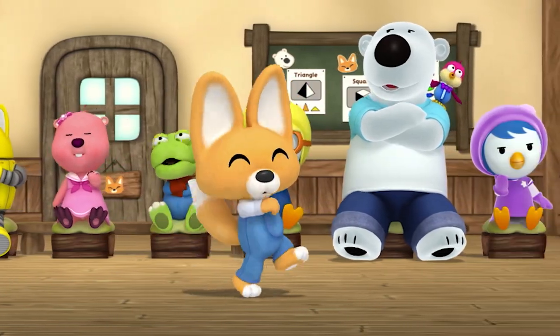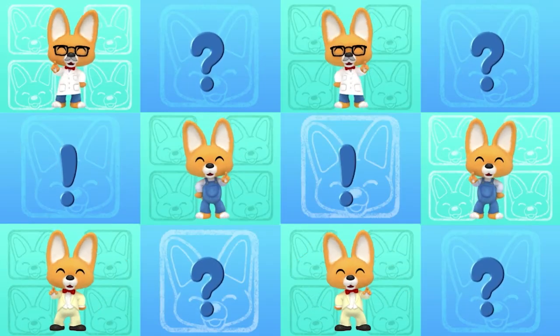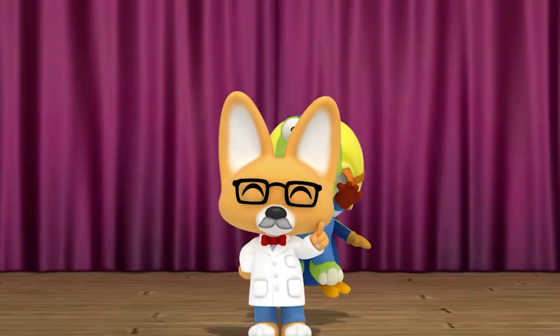If there's a problem we'll solve it — if you use your head, there's no problem you can't solve! That's right! I'm the smartest fox around. My name is... Eddie!